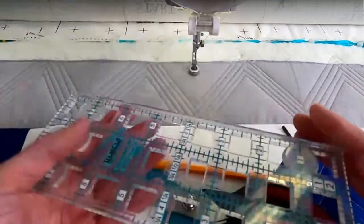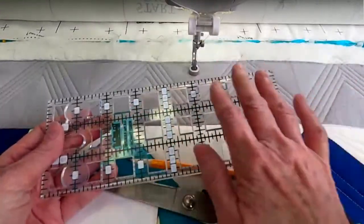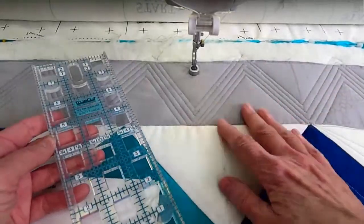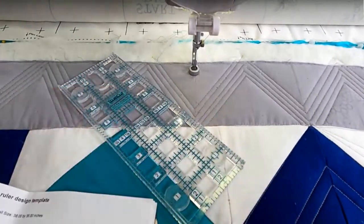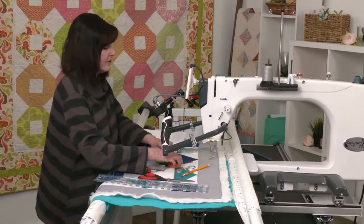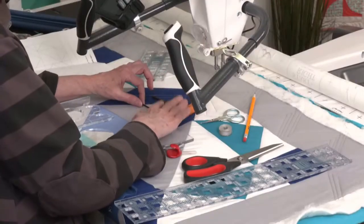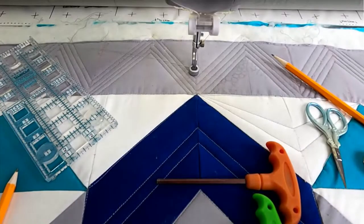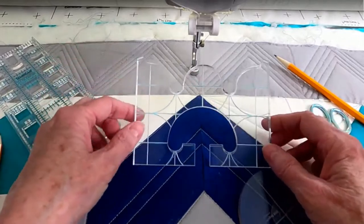I have True Grips on the back of the ruler and with the True Grips and the extended ruler base, we're going to have more stability as we're quilting. I have my Allen wrenches to change the feet and make adjustments. I also have some other ruler templates — I have this circle template here.